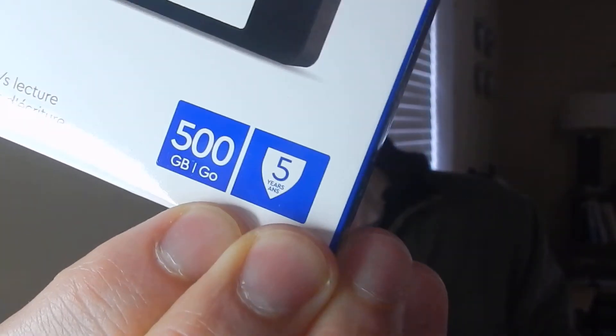I like the Western Digital brand — I have a ton of their external hard drives, so I figured I would check this out. It's powered by Western Digital 3D NAND. I don't know what that stands for. Do you guys know what 3D NAND stands for? 5-year warranty — I'm assuming that's what this little shield thing is down there. And like I said, this is the 500 gigabyte.